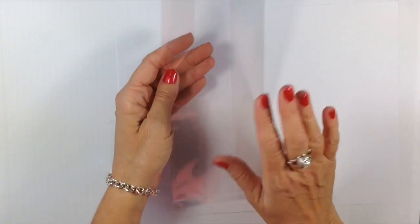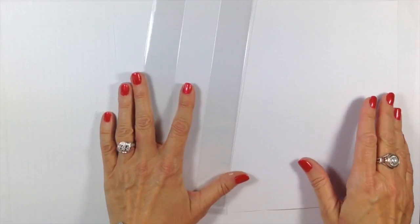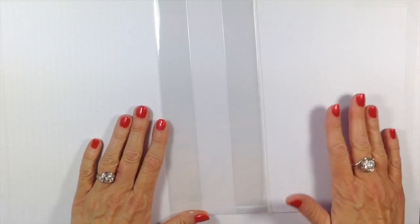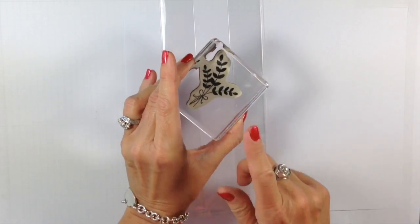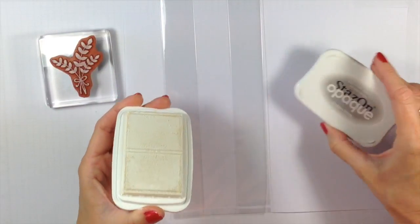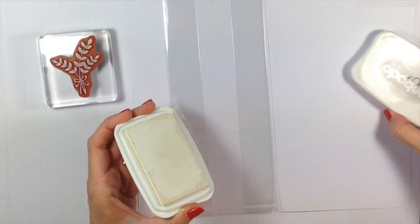To start our project, I've got one of our cello bags — these are the gusseted cello bags, you can find these in our main catalog. I love these because they go nice and flat and fit a lot of goodies. I wanted to do some stamping on the bag, so I'm going to be using the stamp from For All Things — I love this little wheat-type stamp. And I'm going to use the Stazon Opaque.